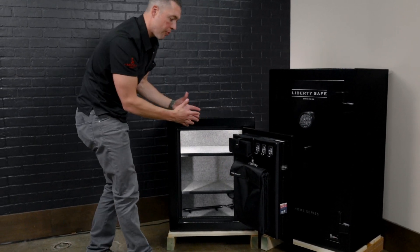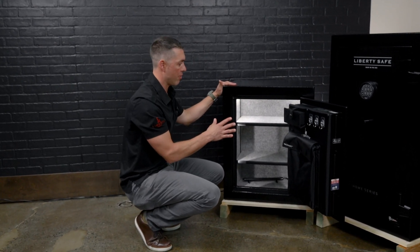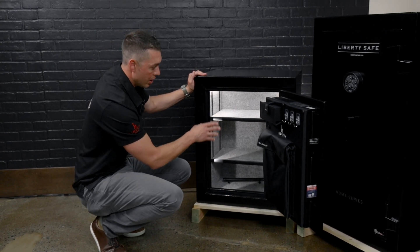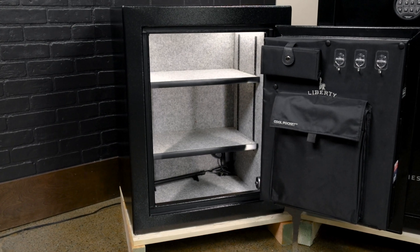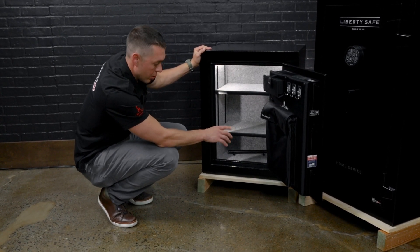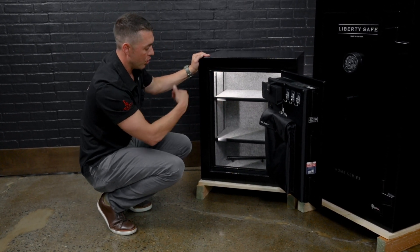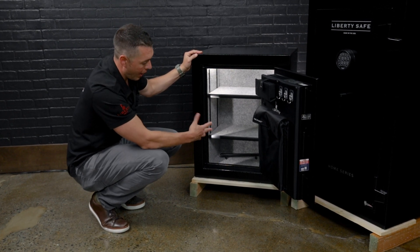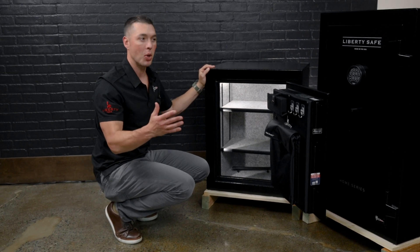So if you're looking for a nice quality entry-level home safe with a decent fire rating, the Home Safe 8 is a great option. The inside has fully upholstered fabric, pre-drilled holes on the bottom so we can bolt it down for you, and adjustable shelves. We also show the home safe here with our upgrade package — power, lights, and dehumidifier — which we can add to any of the safes that don't come with it.